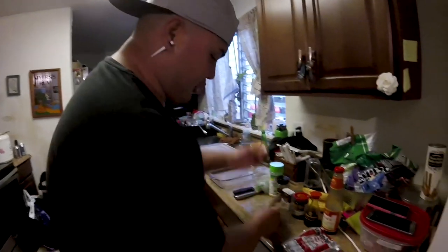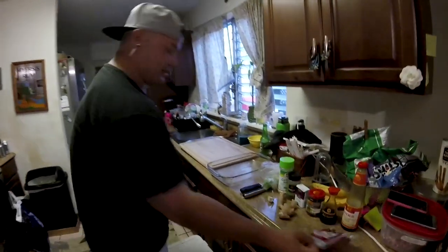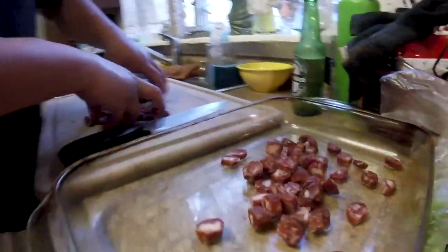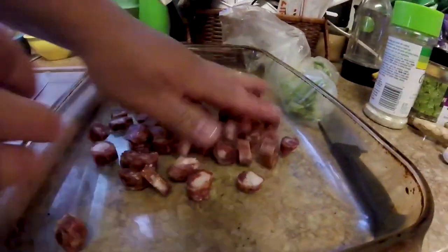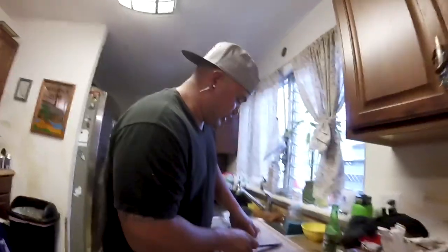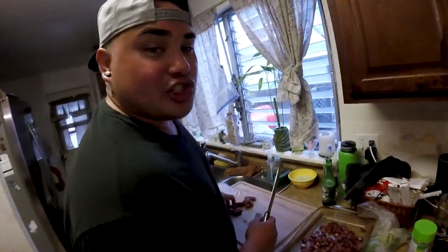Some ginger, some garlic. And of course you gotta have that lap chong — lap chong in Uhu is like a peanut butter jelly sandwich. Automatic. So first, the lap chong. I like it on the bottom so it cooks first, and it releases all that oil and all that sweetness from the sausage going into the fish. Gives it that extra goodness.